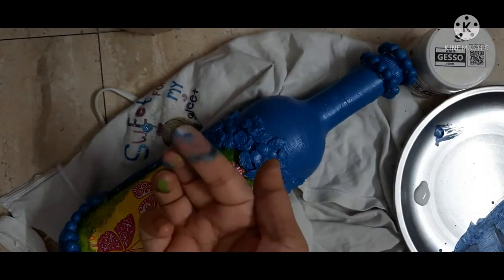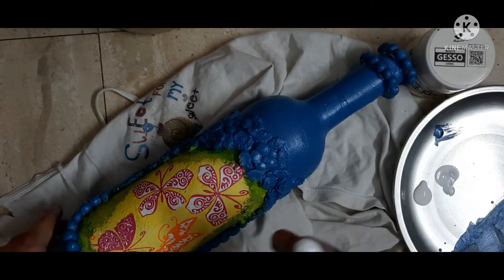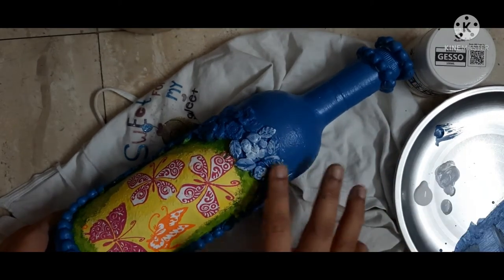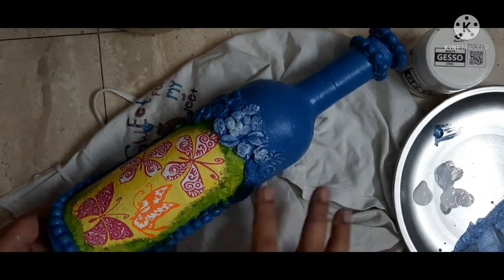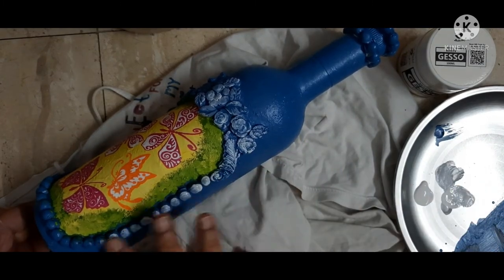I am taking the white gesso — you can take any type of white acrylic paint or chalk paint — and I will apply the white paint all over the bottle, basically on the clay embellishments. This is called the distressing effect.